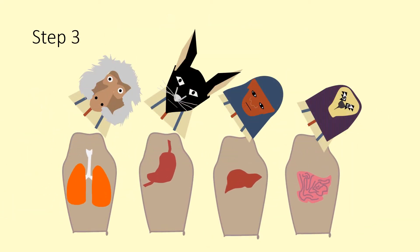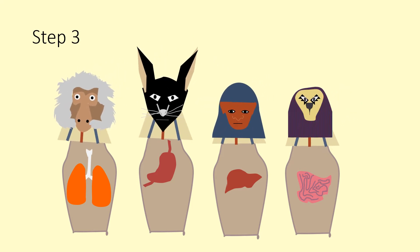Step 3: the priests would place the internal organs within specific canopic jars. The lungs would have been placed in the god Hapy's jar — he had a baboon head. Anubis, the god of mummification with the jackal head, would have protected the stomach. Imseti, a god with a human head, would have guarded the liver.